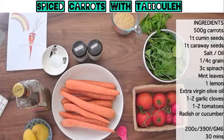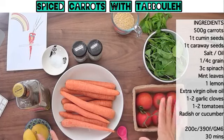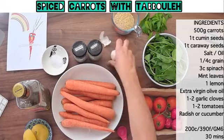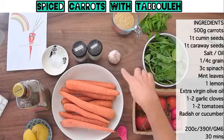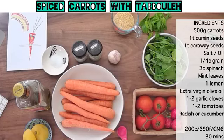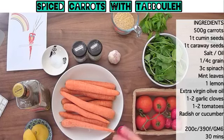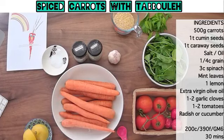Sara asks if replacing the kale with spinach will change the flavour of the dish. Really not much, because we're going to put loads of other flavours in it — we've got our lemon juice, our spices, garlic, and some really strong black mint as well, so it's really not going to change it much. Georgia says she's only had tabouleh made with parsley and is quite excited to see spinach being used. It's one of those recipes that if you don't have the exact ingredients, you can swap and change it around.